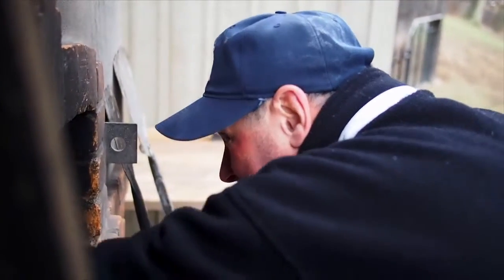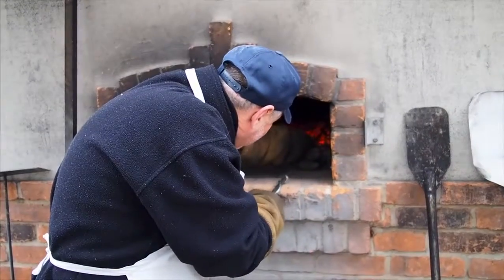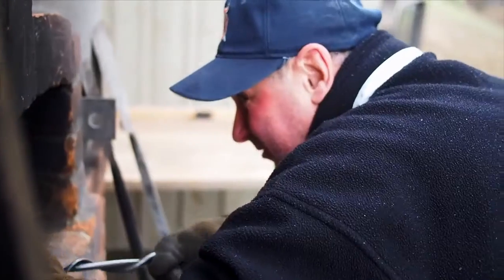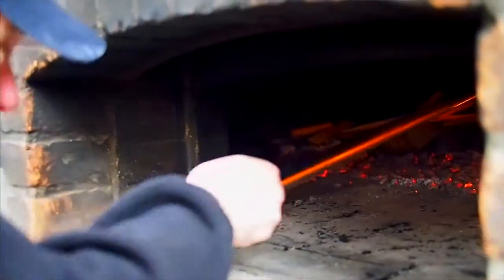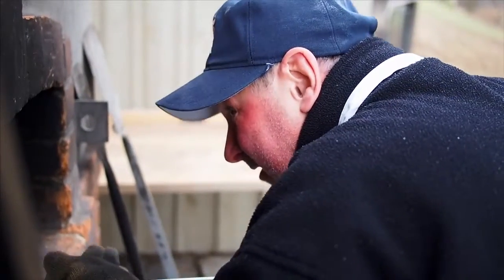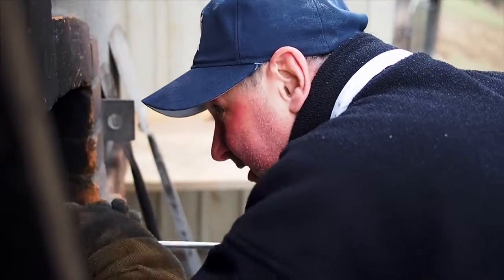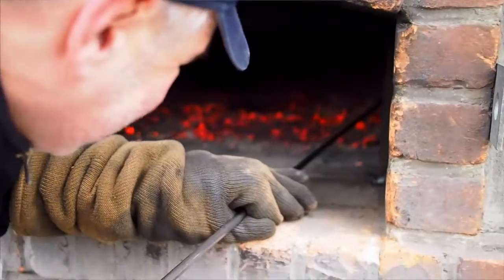I'm just trying to help the wood along in burning up completely. I try to expose the not-quite-burnt surfaces of the wood, and we're also trying to get rid of a couple of dark spots on the wall. Basically, I'm just trying to help all the wood burn down.